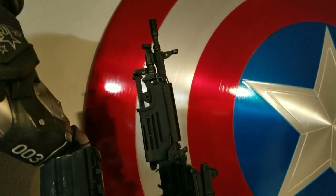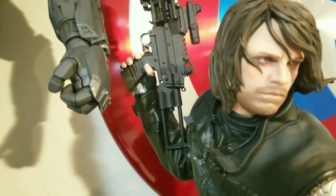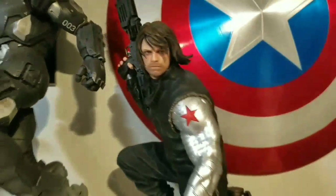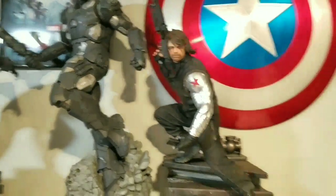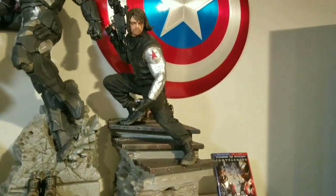The gun looks awesome. I always picture Bucky shooting that machine gun, especially in Winter Soldier. So I love the pose - he has a clip to go ahead and reload it.